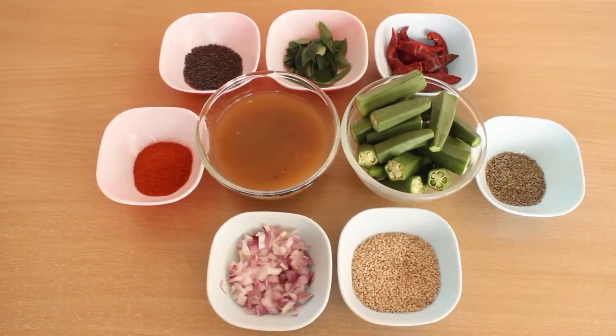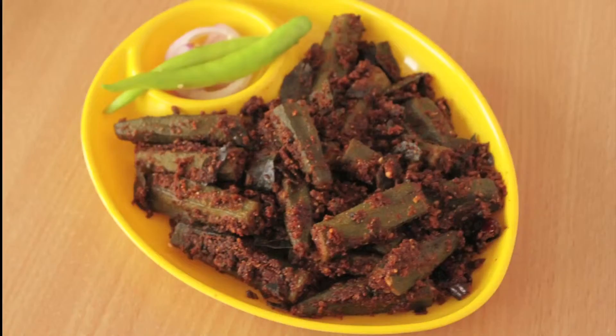Hello viewers, welcome to Cooking Making. This is Rosie. Today I'm going to prepare a recipe with ladies finger, sesame, and dry red chillies. This is also called as bendakaya karam in Telugu. So let's begin with the process.